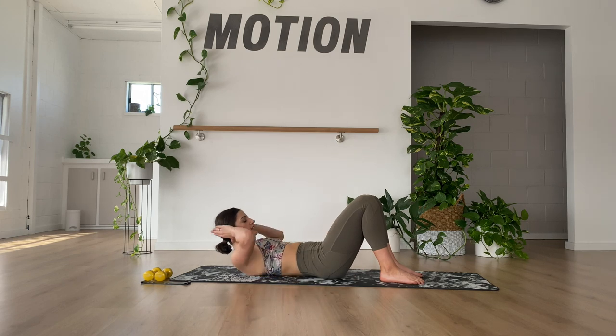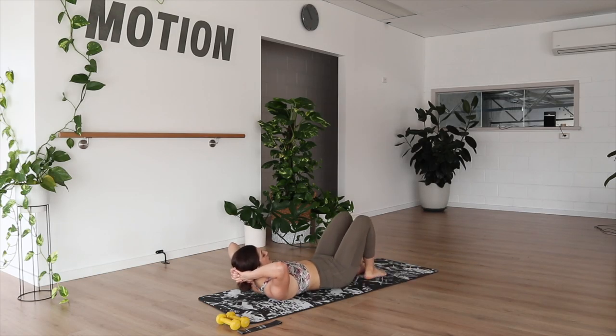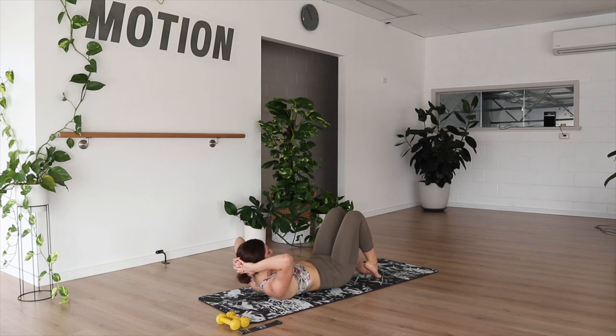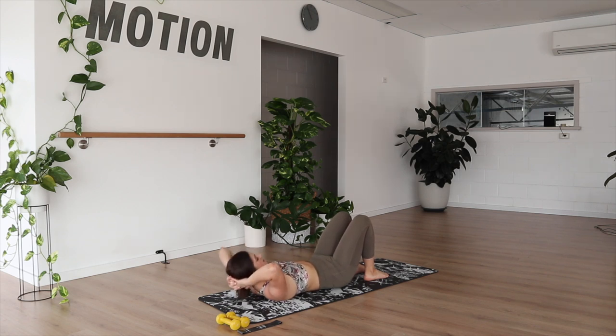Now holding a sit-up, go hands back behind your head with fingers clasped together and elbows reaching out. From here we're going to push the feet away as far as you can maintain an imprinted spine. Push, then draw it all the way back in. Keep imprinting. Lift your chest up as high as you can. Two more, and last one. Now let's go ten little sit-ups — ten, seven, five, and one. Nice, dropping it down.